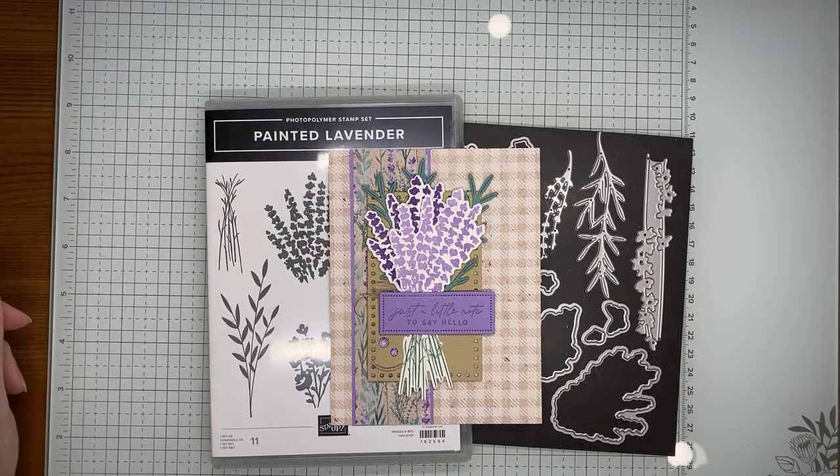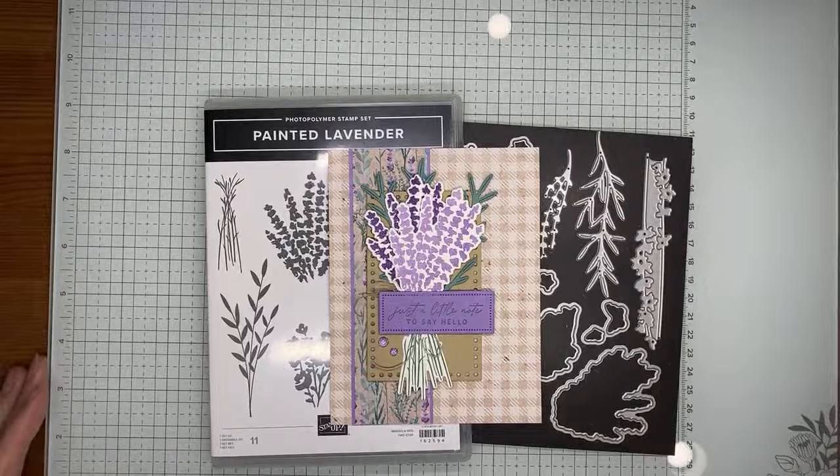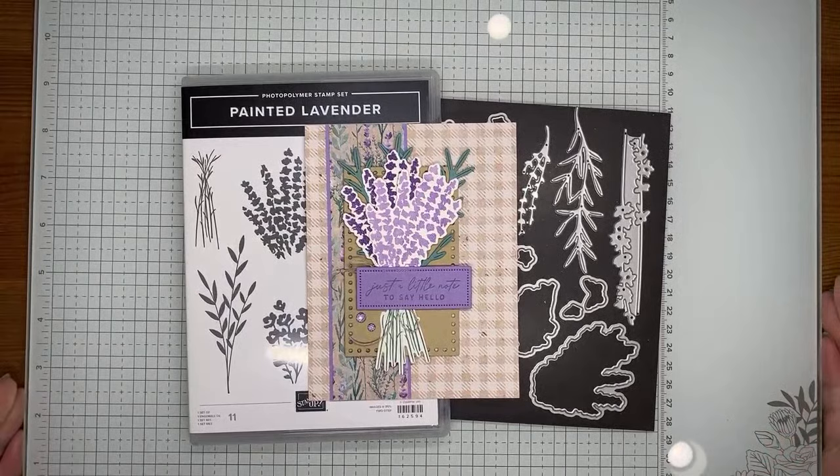Hello and welcome to another Stamp with Amy Kay YouTube live. Today I'm going to show you how I made a card with the Stampin' Up Painted Lavender stamp set bundle, which is one of the newer ones from the current January to April 2024 mini catalog. This is the card we're making today — sorry, I'm wiggling my glass mat around here a little bit, hopefully I can get it a little more centered and straight.